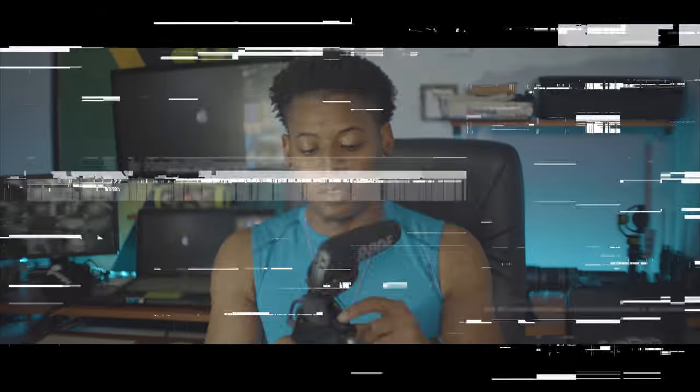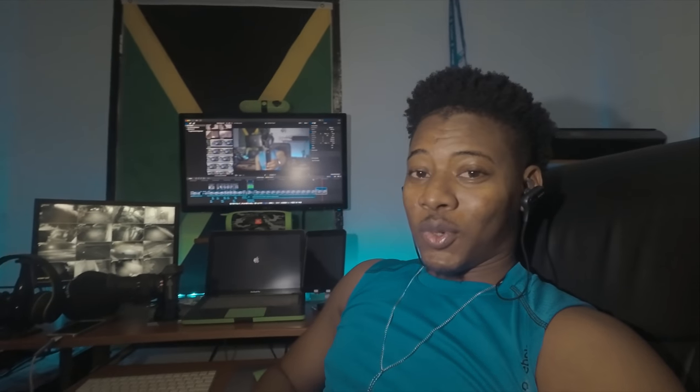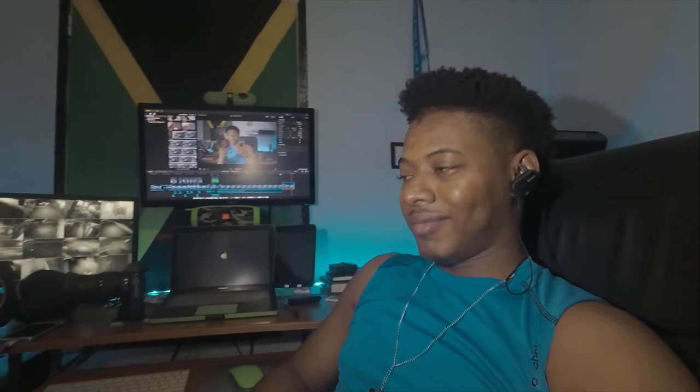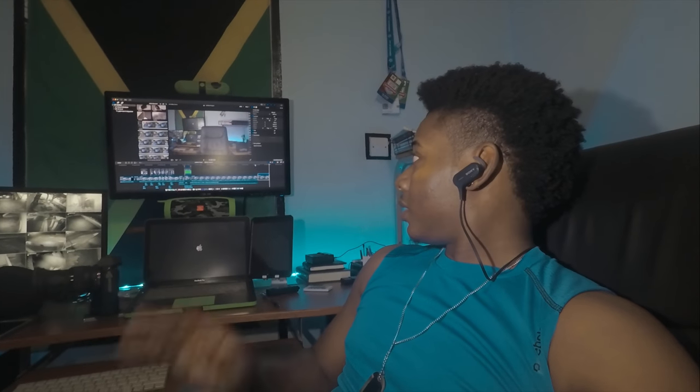I had to fast forward that part because it was too long and drawn out — almost seven minutes alone. So instead of that, I'm going to show the actual quality which I'm using now, so this is the footage from it.